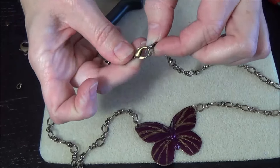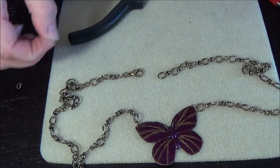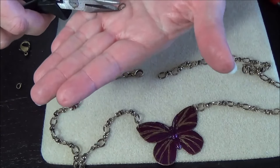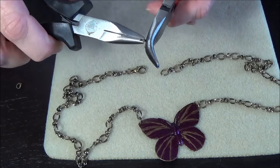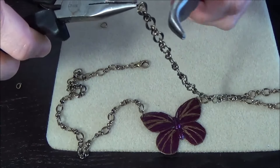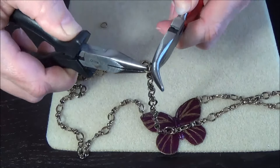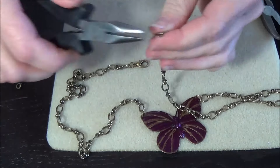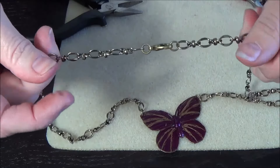You could just put the clasp right onto the chain and it would be fine, but I think it looks more professional and a little bit neater if you use a jump ring. You could use a bigger jump ring — I'm just going to use this one, I think it'll be fine for our purposes. So you're just going to open it, attach it, hold it steady and twist. Twisting that shut. Let's check it out if that works. And we're all set — there's our clasp.